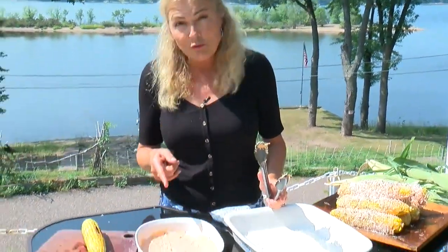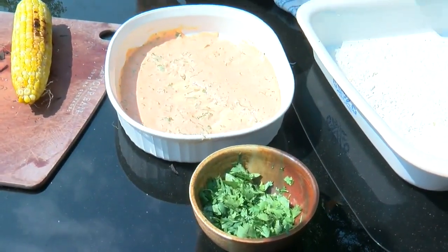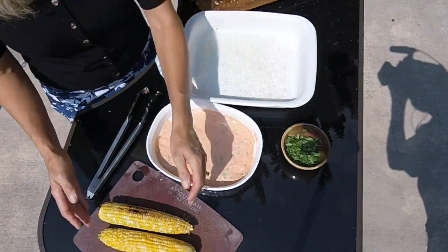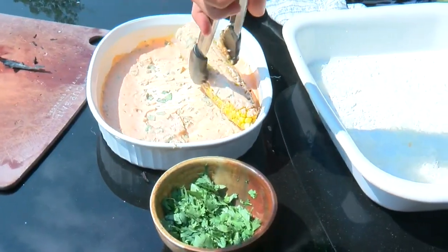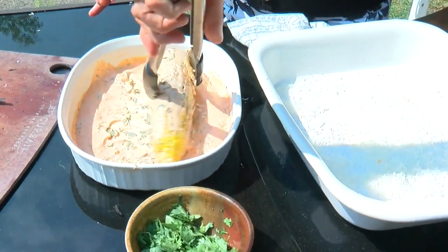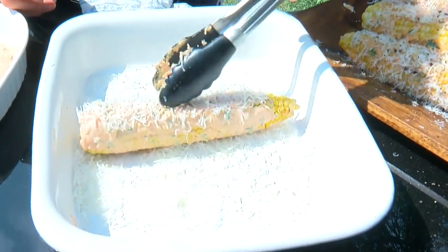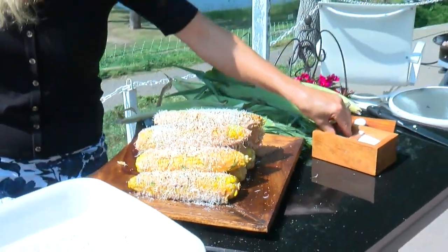Now, for those who like street corn called elote, here's my take on it. I take mayo, add sriracha, and a little cilantro. Just add enough sriracha until the heat fits your taste buds. And instead of cotija cheese, I use parm. So what you want to do is take your cooked cob, roll it in this mayo mixture, then into the parm. Add a little cracked pepper.